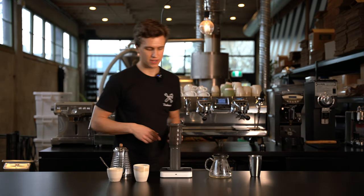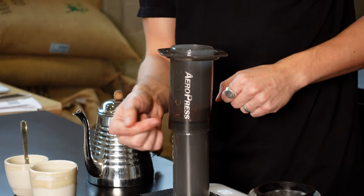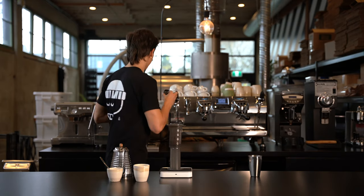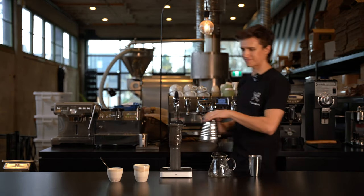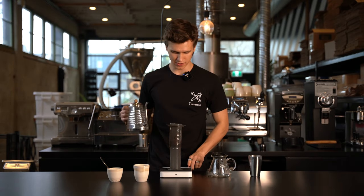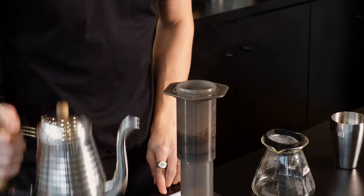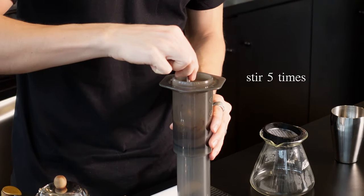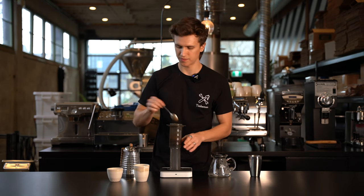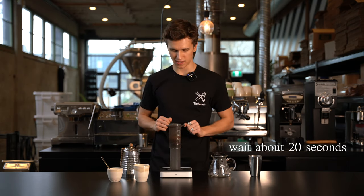I forgot to mention — we're using the inverted method here. I like to have the plunger just underneath the 4 mark because we're gonna be filling this thing all the way up. I'm gonna dump out our water from the pre-wet and fill up my kettle. Get our timer ready, hit start, and our first pour is gonna be 40 grams. Perfect. And we're gonna take the spoon and stir five times. Awesome. Put that back in there and we're just gonna wait until about 20 seconds and then we'll continue pouring.